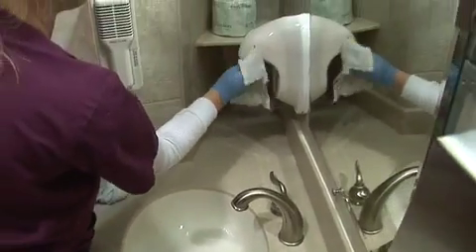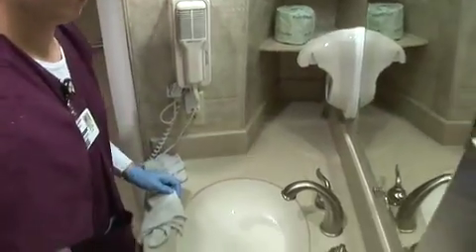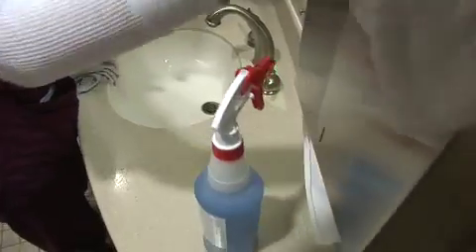If the bathroom is clean, that is an indication that the room is clean. Now Melissa is cleaning and sanitizing the sink and its fixtures. It's important that we sanitize all the areas that the patient or family member may have touched.